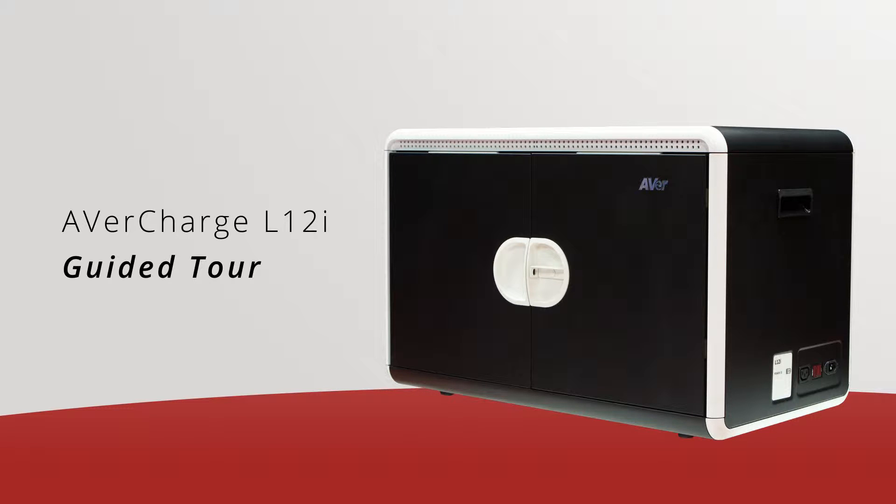It can charge various devices such as Chromebooks, laptops, Android tablets, and iPads.